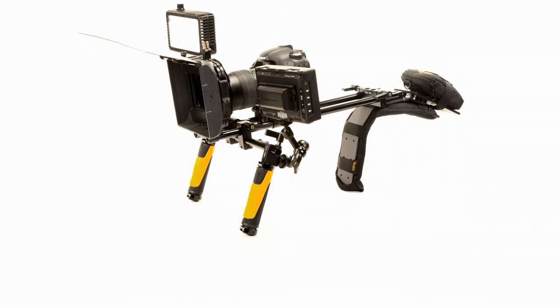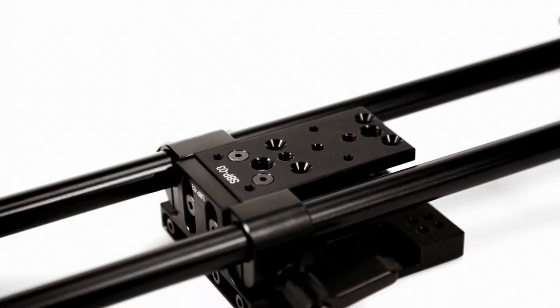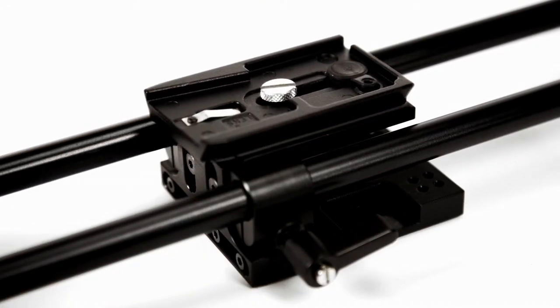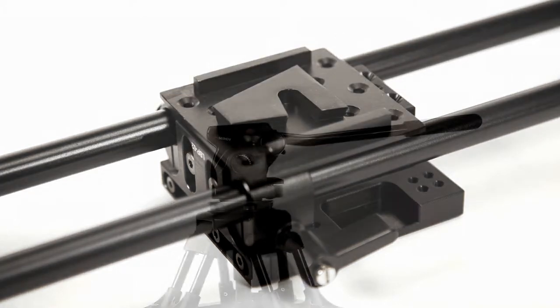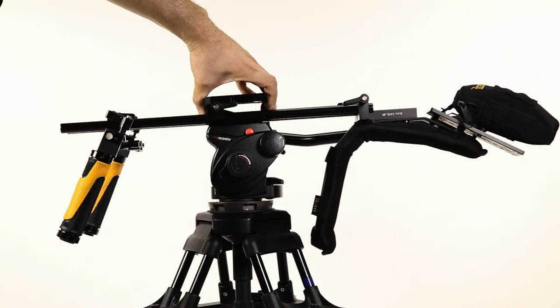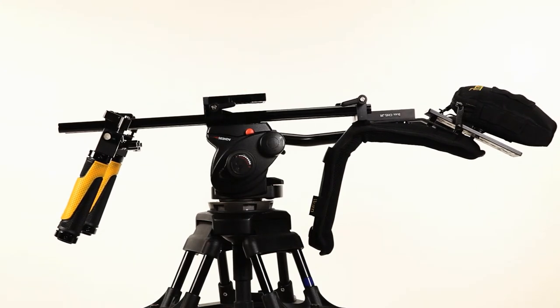The integrated tripod mounting plate at the base of the Flyweight DSLR accepts typical industry standard quick-release plates or larger size wedge-style plates, enabling a quick and easy transition from shooting handheld to shooting on sticks and vice versa.